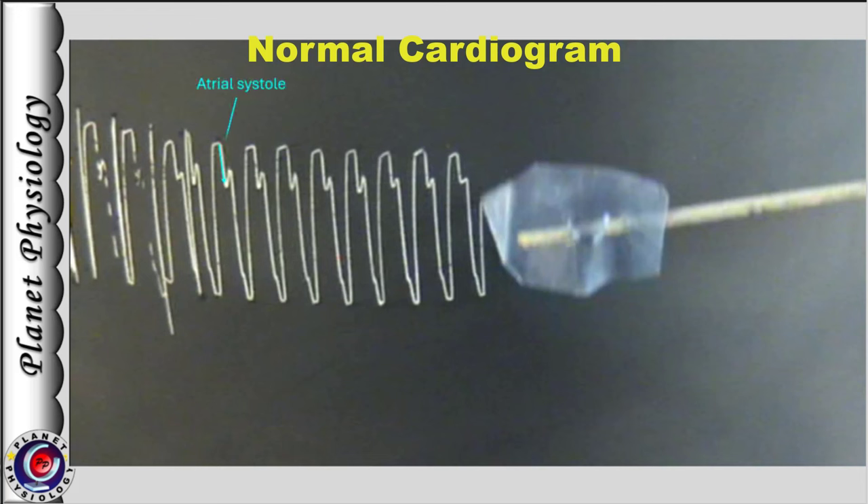This initial small downstroke is due to atrial systole. The smaller upstroke or pause indicates atrial diastole. It is then followed by a prominent downstroke which represents ventricular systole. The next upstroke is ventricular diastole, and the cycle repeats. The height or amplitude of the cardiogram represents the strength or force of muscle contraction. As the atria are thin-walled, their force of contraction is less, while the ventricle being thick-walled has a stronger force of contraction. You can also observe a small contraction towards the end of ventricular systole — it is due to contraction of the truncus arteriosus.